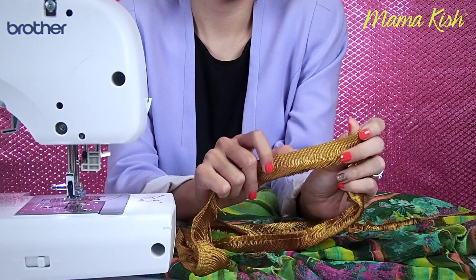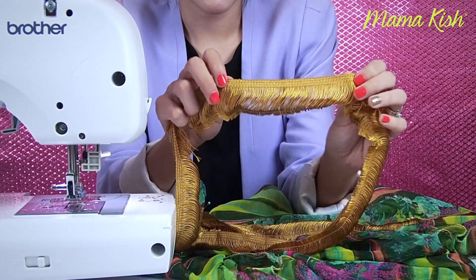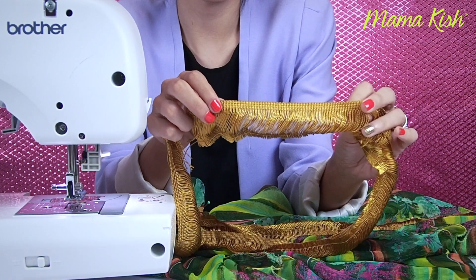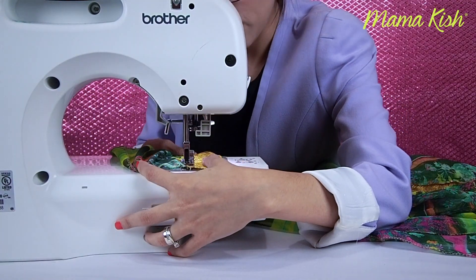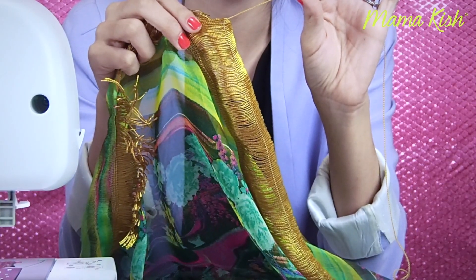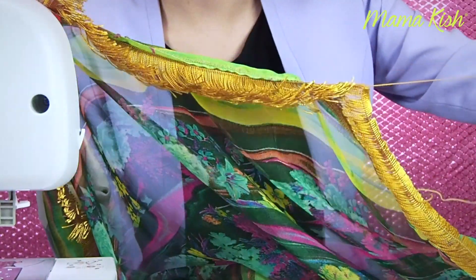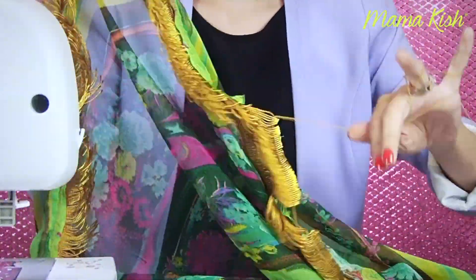Ahora sigue sobrehilar también estos contornos para que no se nos deshilache. Ya que terminamos de sobrehilar todo, seguiremos con los detalles. Yo voy a agregar este listón en la parte de abajo y en las mangas. Es completamente opcional, pero la verdad que sí levanta bastante la apariencia del kimono. Les juro que hasta va a parecer que lo compraron en alguna boutique o en una tienda departamental. Una vez que terminamos de coser el listón, le vamos a quitar esta tirita que mantiene las hebras juntas, y tiene que quedar algo así como mechudo.